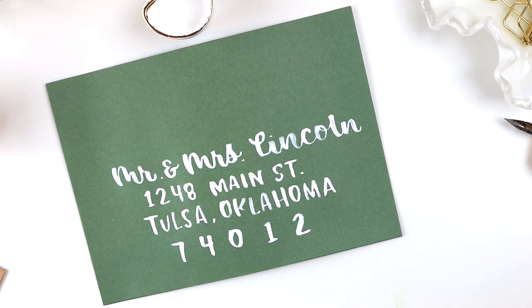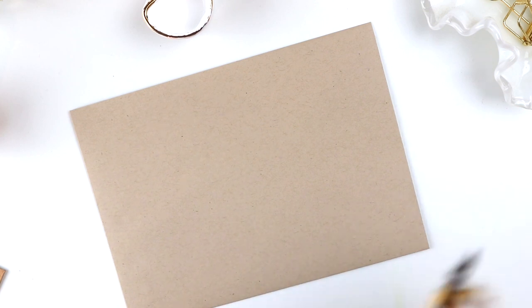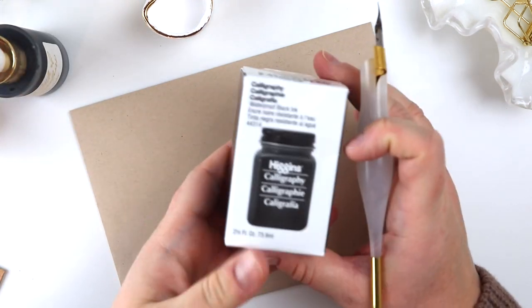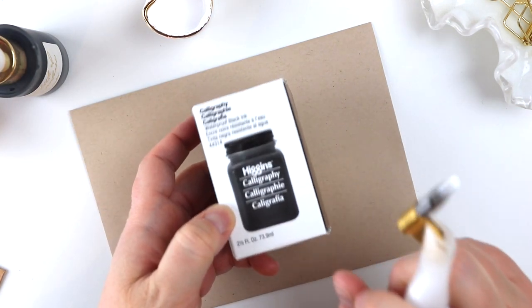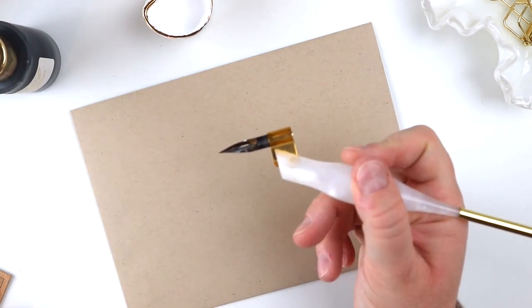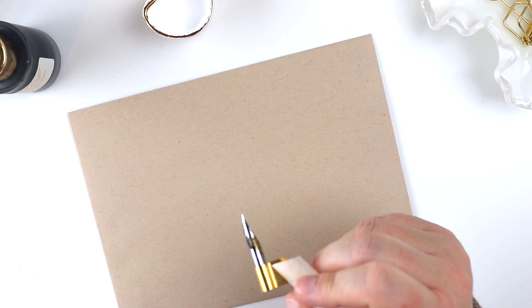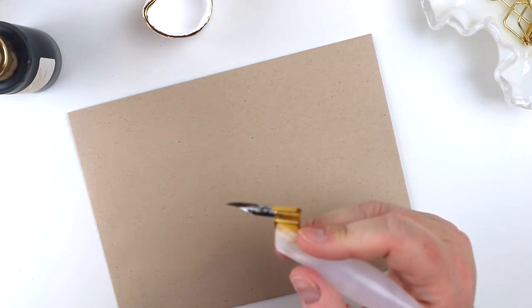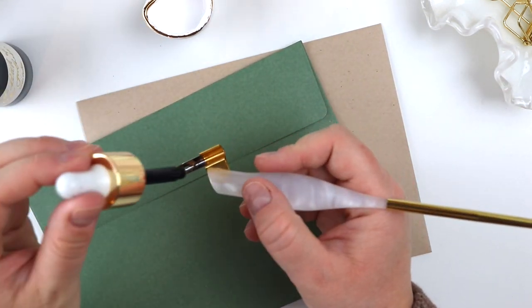Let's move along to dip pen hand lettering. For the dip pen, I'm going to be using a black ink and showing you on this craft paper type of envelope. I'm using this dip pen with Tom's Studio ink — I also like Higgins calligraphy ink and I'll link this stuff in the description box. I can't remember exactly where this calligraphy pen is from, so I don't want to lead you astray, but you can use whatever dip pen you already have. I'm going to put the ink right onto my dip pen.